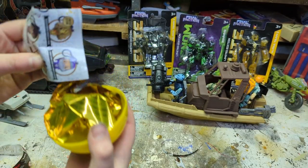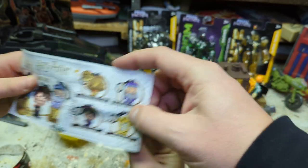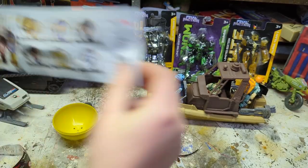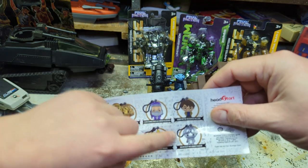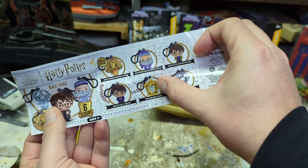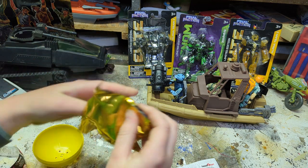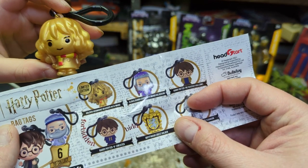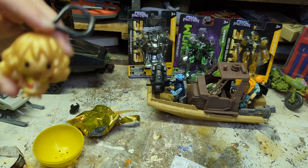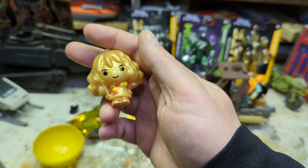Who do we have? Oh - there's a chase! The gold one is a chase. There's more - who would you want to get? I want to get one of the chase, or maybe the crest - that'd be cool. We're gonna open that one right now. What - we got a chase, limited edition! We'll have to look that one up later - it's a gold Hermione Granger!